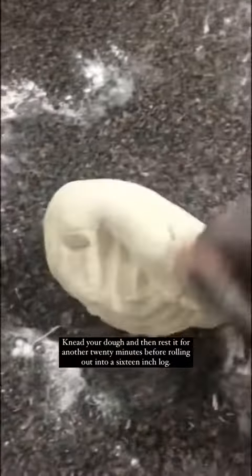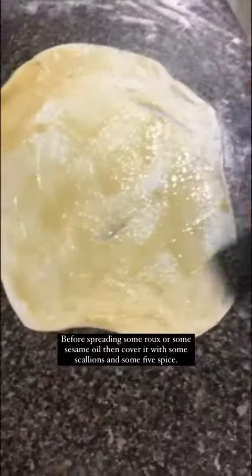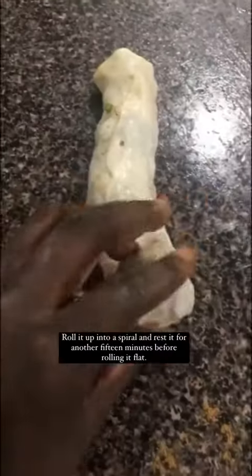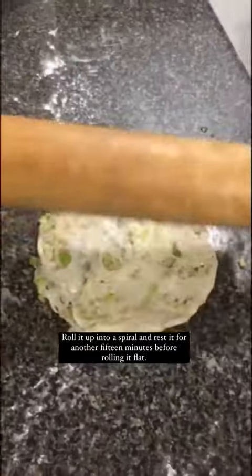Knead your dough and then rest it for another 20 minutes before rolling it out into a 16-inch log. Divide this log into 8 pieces and then roll each of the pieces thinly before spreading on some roux or some sesame oil, then cover it with some scallions and some five spice. Roll it up into a spiral and rest it for another 15 minutes before rolling it flat.